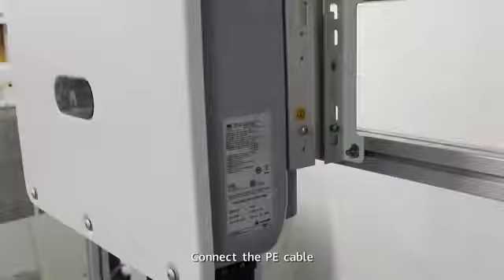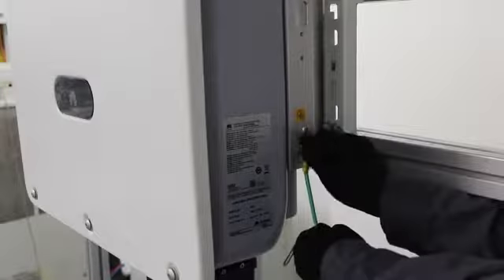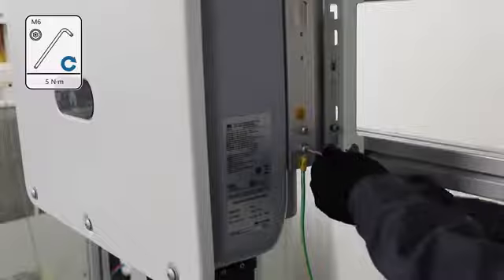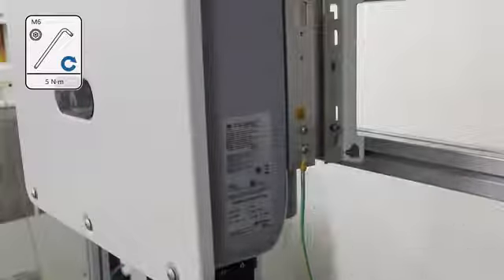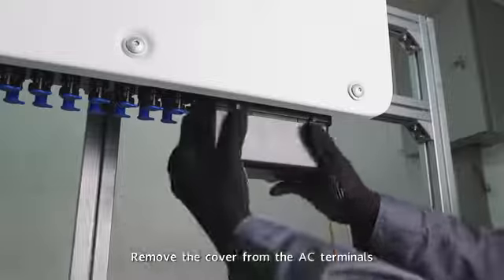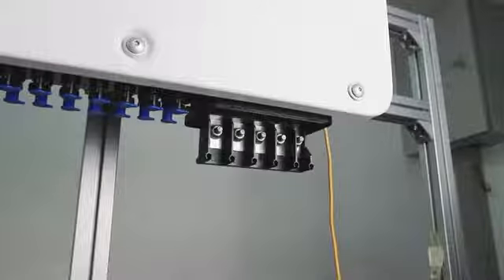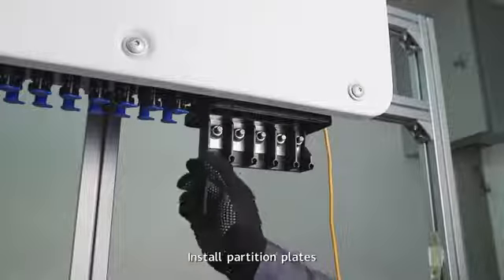Connect the PE cable. Remove the cover from the AC terminals. Install partition plates.